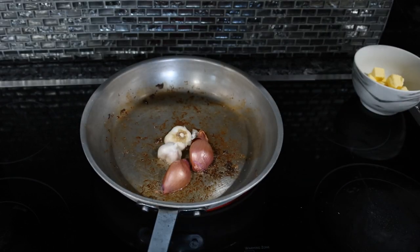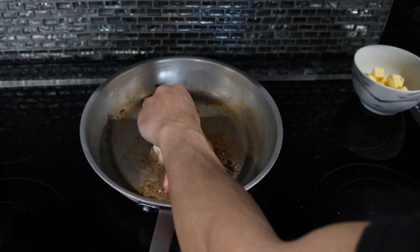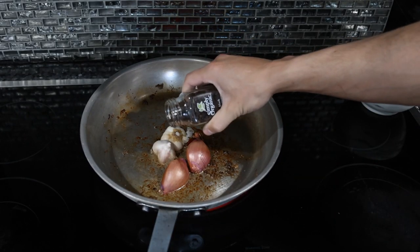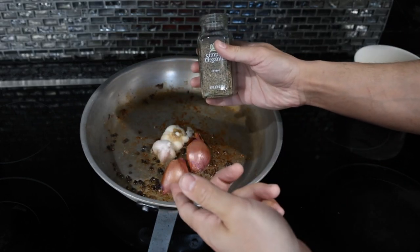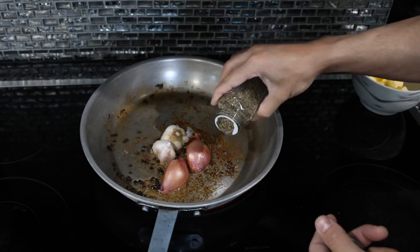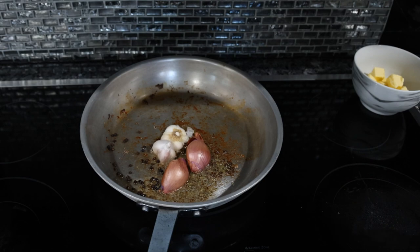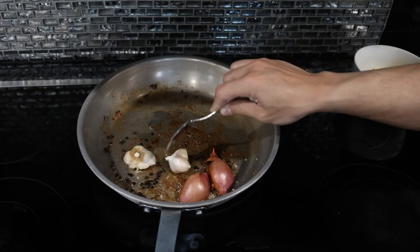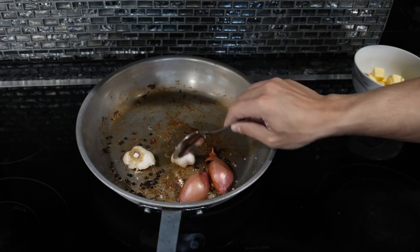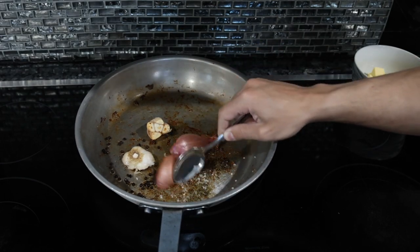We've got some grease left in the pan from the steak — we're going to use that to get the aromatics going. Put a couple of peppercorns in there. Thyme is my favorite spice, probably the only ingredient in here that isn't really classic. The garlic, shallot, and peppercorns are something you would see in just about every pan sauce. We'll put our salt in now. Just a minute or two — get a tiny bit of brown on the garlic and same with the shallot.